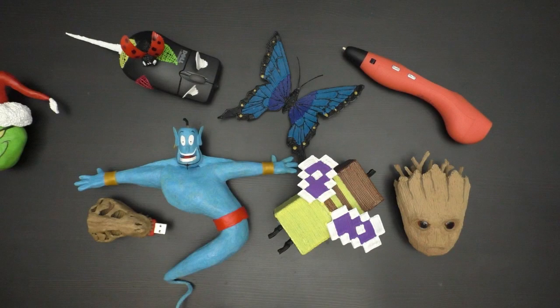Be sure to check out my other video on how to smooth 3D pen creations. Or if you're interested in learning how to use a 3D pen, check out this tutorial playlist which covers all skill levels. Don't forget to subscribe for more 3D pen content. Thanks for watching, and I'll see you next time.